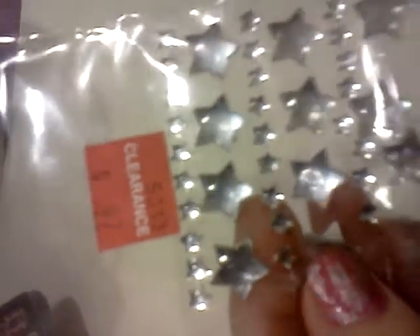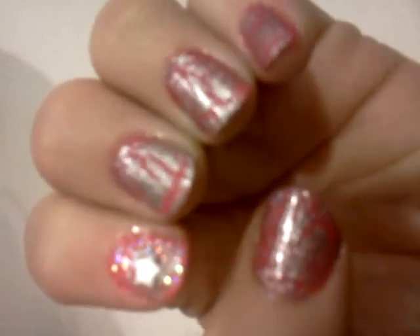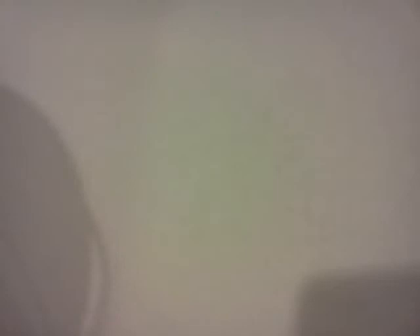Then I have a little star gem, this small one I glued on, and these were just 97 cents at Joann's. I had another sheet of little gems in here, so it turned out really great. Thank you for watching.